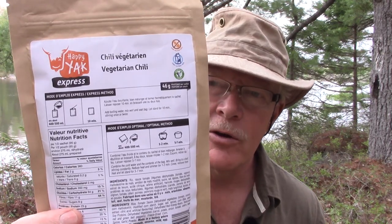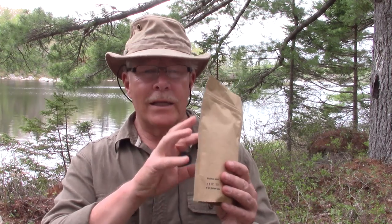Today's meal is from the Happy Yak Express line, and it is the vegetarian chili. Being from the Express line, it means it can be prepared directly in the pouch with hot water. Optionally, it could be brought to a simmer for one to two minutes, and then set aside for five to seven minutes. I'll be preparing it right in the pouch today, because that's the easiest way.